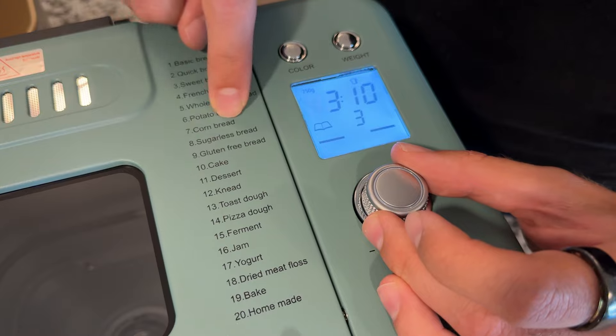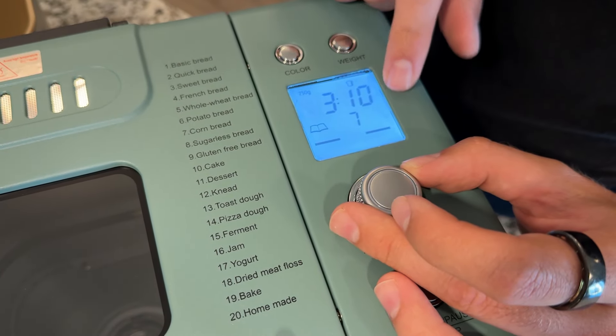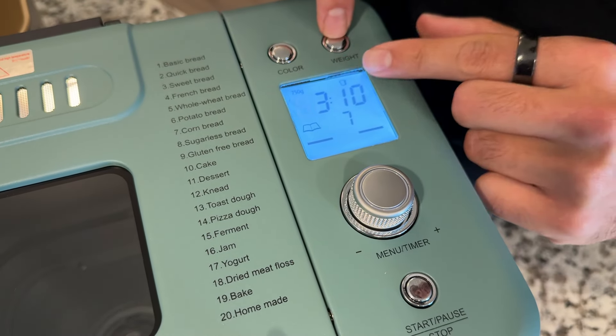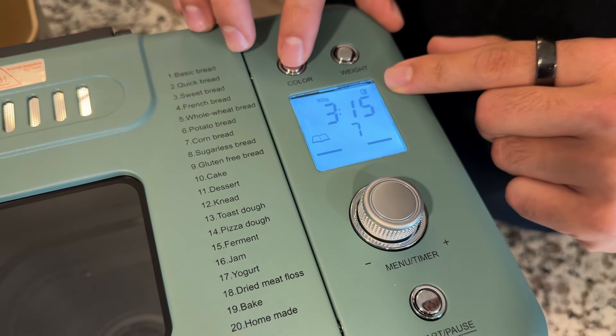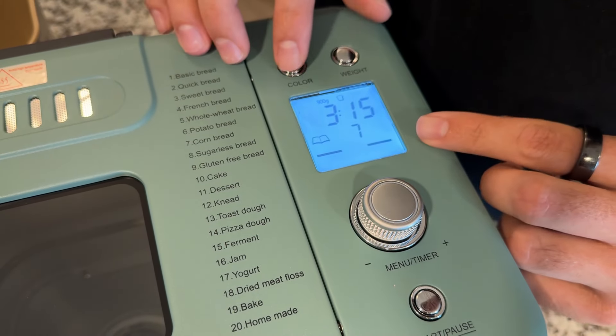For example, if I wanted to do cornbread, I would cycle over to number seven, then choose what weight — how big the loaf I want — and then choose the color, like how baked it is as well, which is really nice.